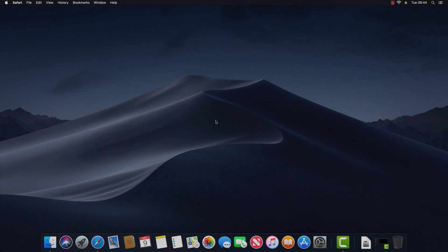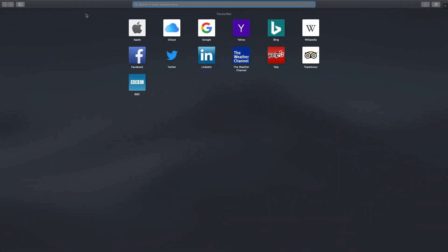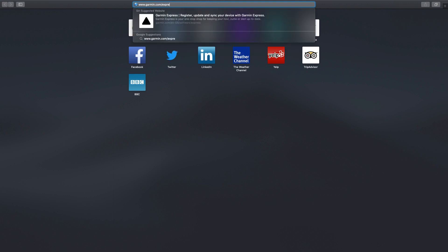MotoGuru. In this video I'm going to show you how to download, install and use Garmin Express for Mac. Garmin Express is an application that enables you to install software updates, map updates and also purchase additional products such as maps and safety camera subscriptions for your Garmin device.